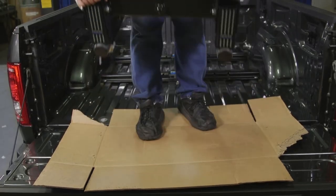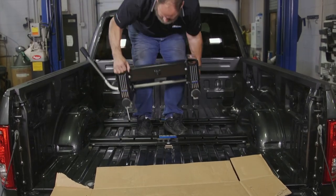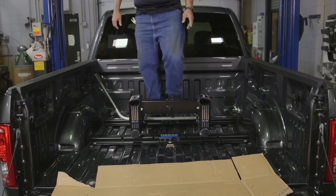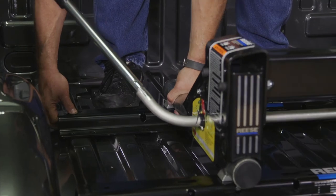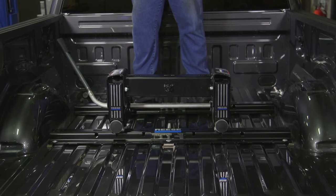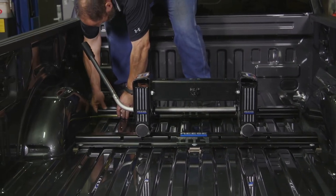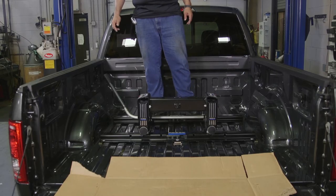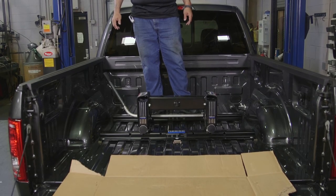Now it's time to position the second mounting rail in the truck bed. Take the 5th wheel legs assembled to the crossmember and place them into the rear mounting rail. Position the forward mounting rail so that the tabs on the legs of the 5th wheel hitch insert into its 5th wheel mounting slots. Once the legs are positioned, ensure the forward mounting rail is centered in the bed, then push it towards the rear mounting rail — this positions the rail correctly to ensure the 5th wheel hitch will have a snug fit.